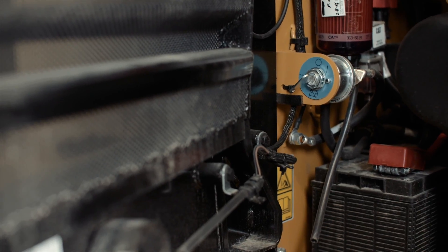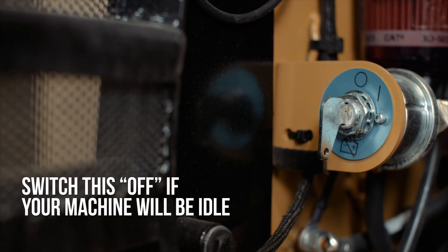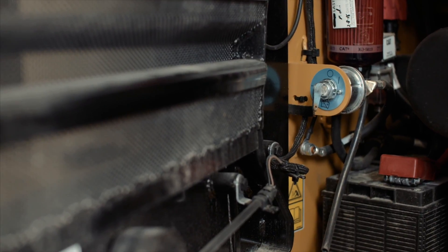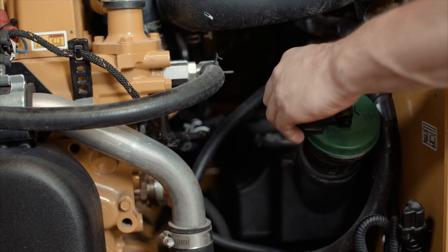This is the battery disconnect switch. If your machine is equipped with a battery disconnect switch, it is generally located in this area. Manually disconnecting the battery is helpful as an anti-theft device or if the machine will sit idle for an extended period of time.